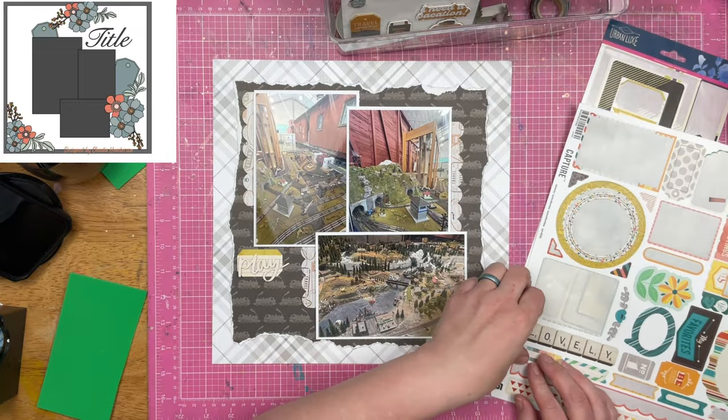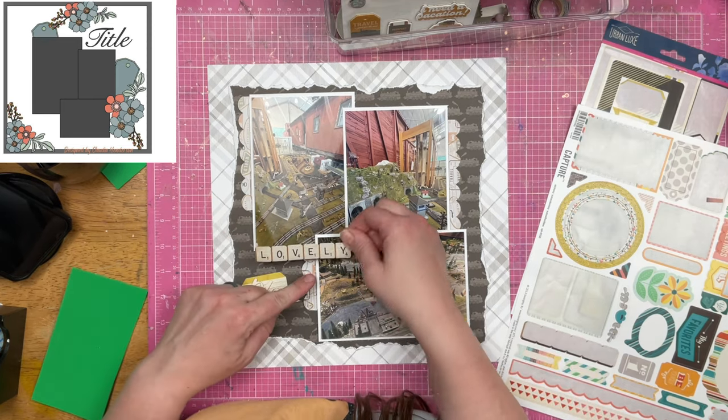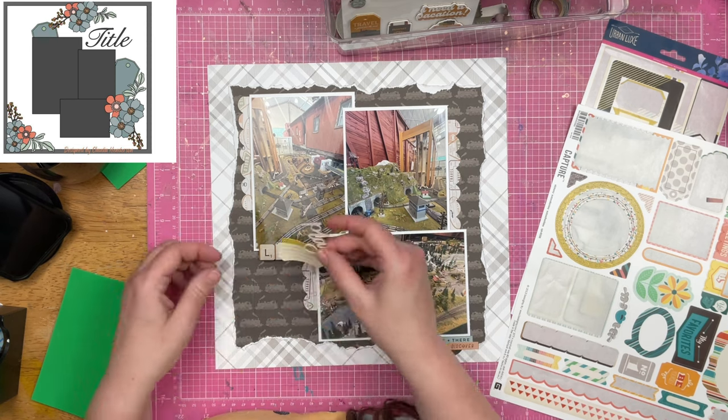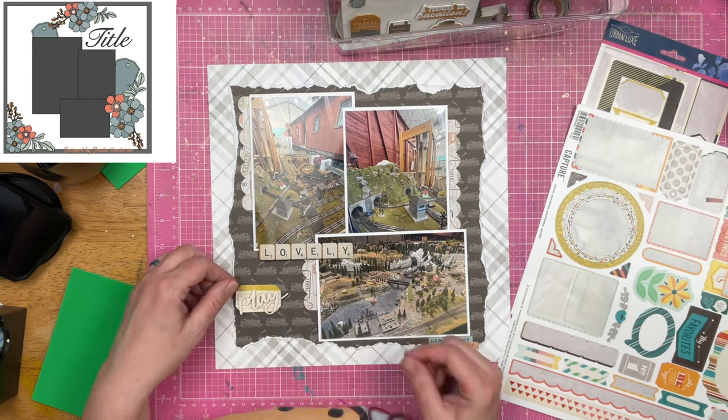I hadn't really figured that out. But I do think about using this lovely sticker — spoiler alert, it does not go on this page, but it does make it onto another train page. So I do ultimately end up using it, which is kind of cool.